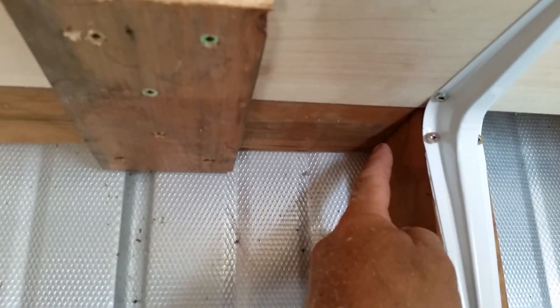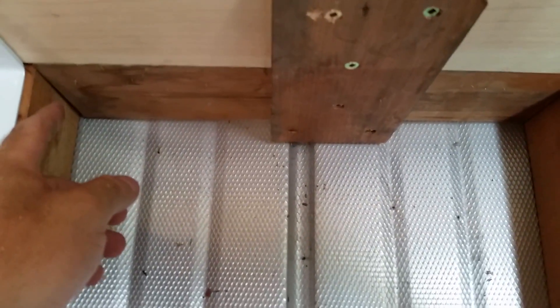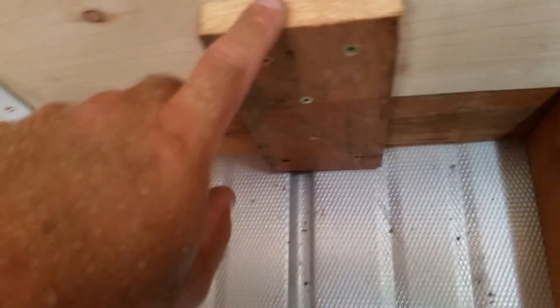I've got the filler pieces in the back between the studs, so I put this in first and then cut the length, because the shed was built in such a way that the distance between the studs is not always the same — I didn't build it. Once I get that distance cut, I rip it along here, measure the depth, and rip it.